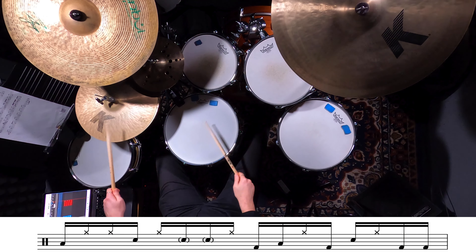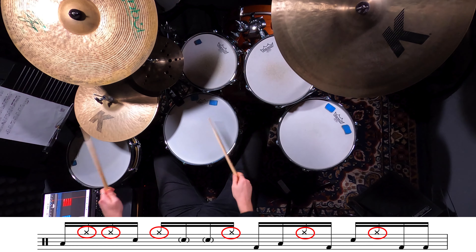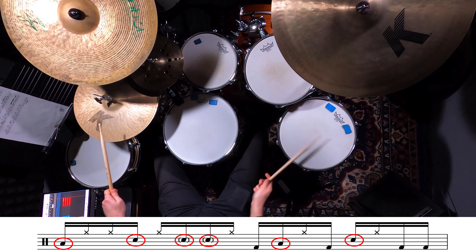This tune is an open-handed linear ripper based in 16th notes. Your left hand is playing up on the hi-hat and then your right hand is going to play between your floor tom and your snare drum.